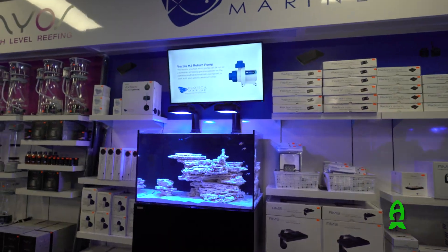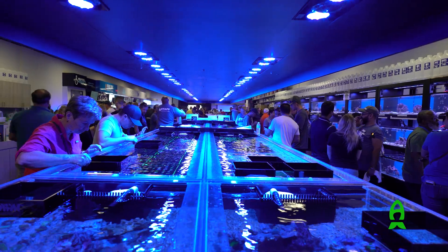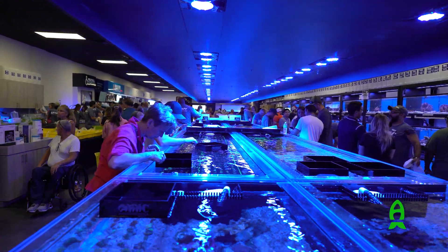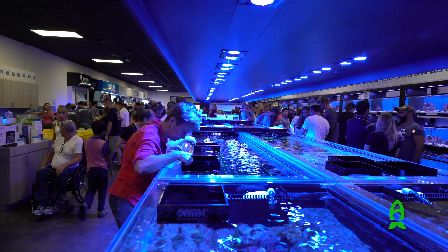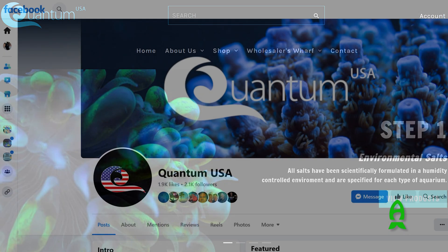Right now we sell it to all of our local fish stores — we've got about 75 local fish stores. We also sell direct to the customer, however we do sell it at MSRP, so it is better for you to purchase it from your local fish store — you're actually getting a much better price through that. Our website is www.quantumusa.us, and it's also available through our Facebook store as well.